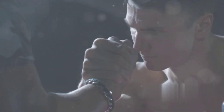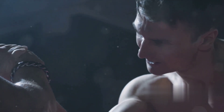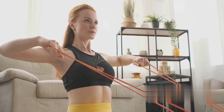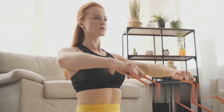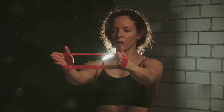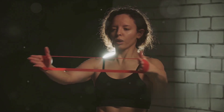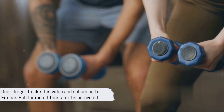Before we wrap up, let's quickly recap what we've learned today. Grip strength is not just about handshakes — it's a health marker and a performance enhancer, with various types of grip each offering unique benefits. Resistance training is a powerful tool for overall fitness, enhancing strength, endurance, and flexibility. When combined, grip strength and resistance training form a dynamic duo offering unparalleled benefits. Don't forget to like this video and subscribe to Fitness Hub for more fitness truths unraveled.